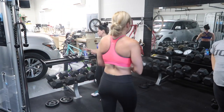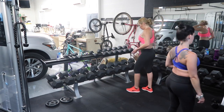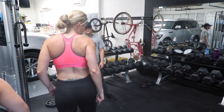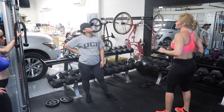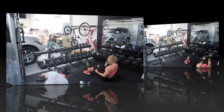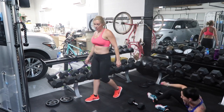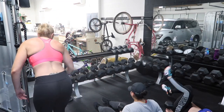Alright, next we're going to move to chest. Grab some weights — 10, 15, 20. We're going to do 15 chest flies, then move over and do 12, then move over and do 10. And then we'll finish here — aim for 10 but settle for 8. Rest before you start, okay?